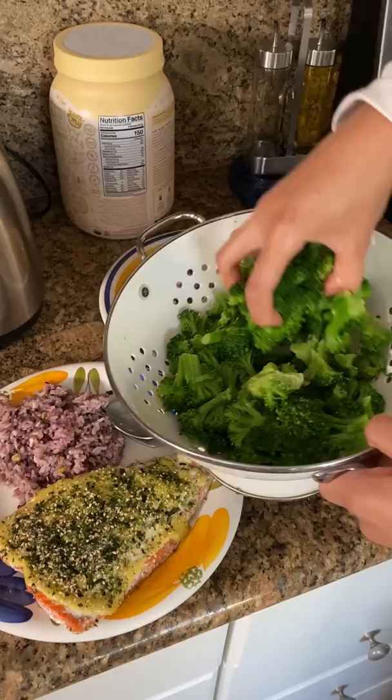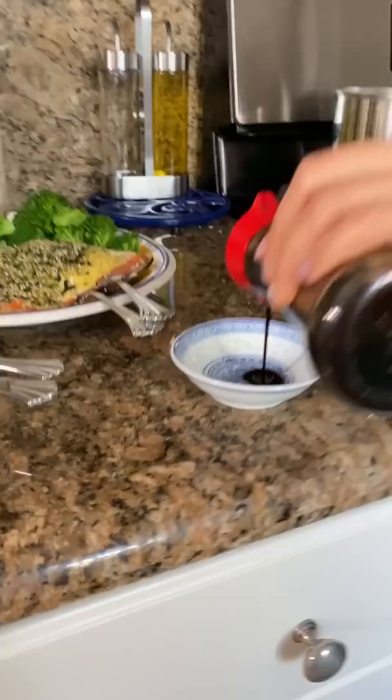Then I grab soy sauce and ponzu. I get this bottle of ponzu at my local Japanese store, but if you don't have it, you could substitute fresh lemon or lime. I typically add more soy sauce to ponzu ratio, taste it to my liking, and that's it.